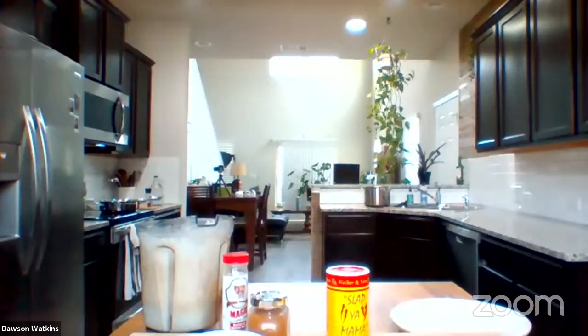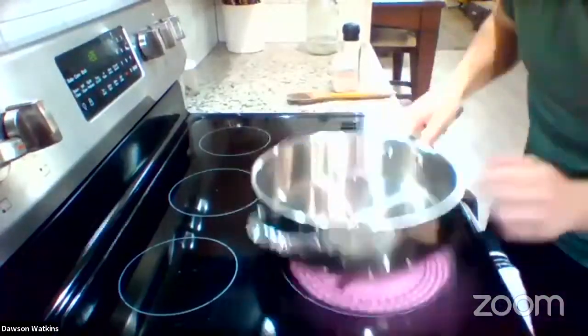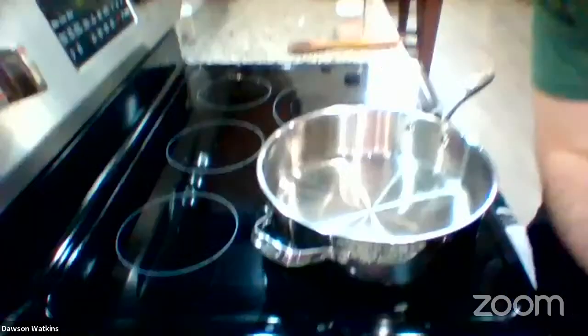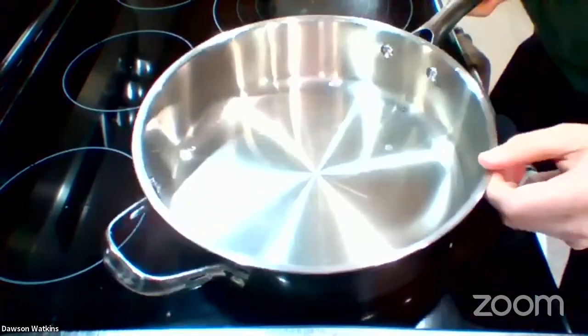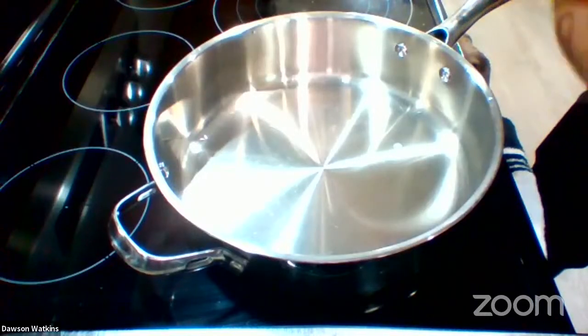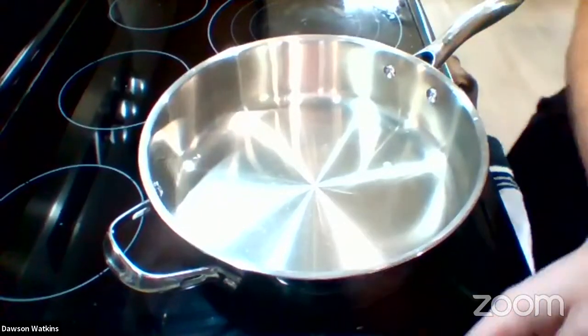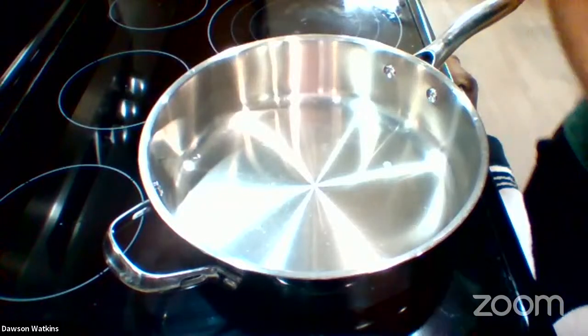Over here to my stove — bear with me real quick while I move this camera — and what we're going to do is make our Alfredo sauce. We got a pan right here. I'll just turn this to medium heat and let this heat up. For oil-free cooking, what I like to do is just start with the aromatics. Aromatics is just a fancy word for like garlic, scallions, onions — just the flavor-packed foods. I don't add any water to start, so it's going to stick to the pan initially, but what it will do is kind of start caramelizing.